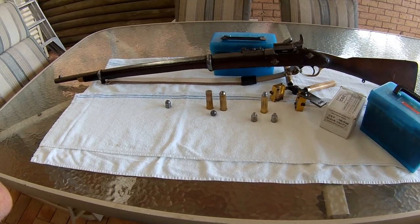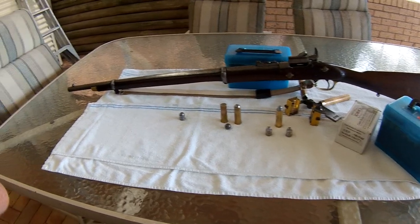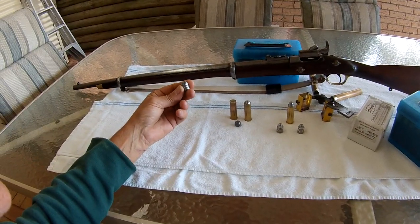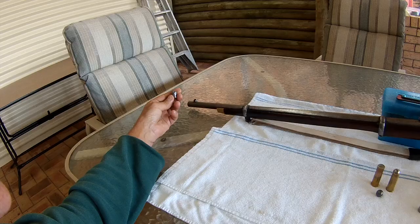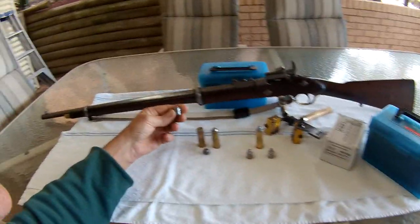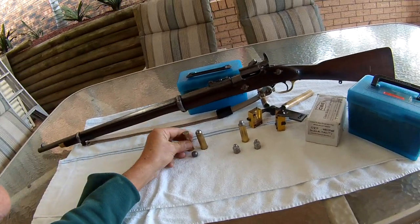Hi everyone. I've made this video out of frustration while trying to make my 577 Snider shoot. I started out with 577 bullets, but although they might be 577 at the pointy end, at the dangerous end up here they're around about 590 or 60 cal.